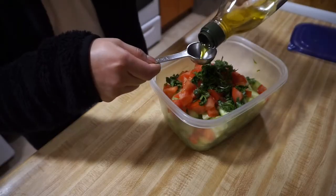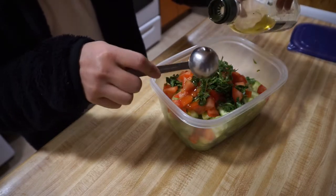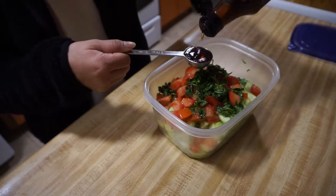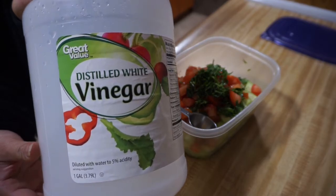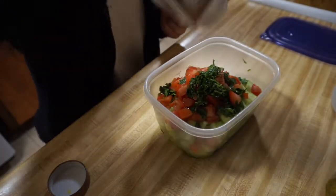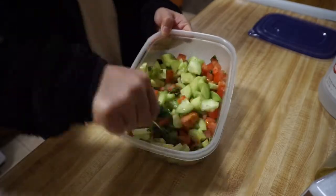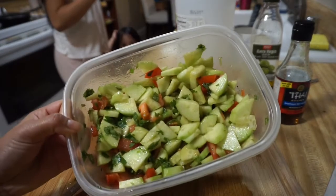Now I'm adding two tablespoons of olive oil, two tablespoons of fish sauce, three tablespoons of distilled white vinegar, and a dash of salt. Just mix it very well and then voila, you have your cucumber salad.